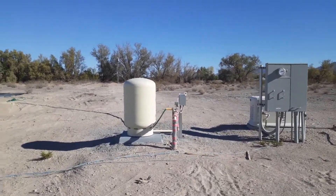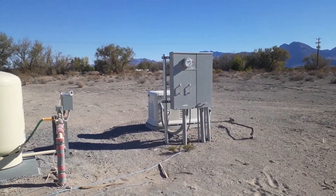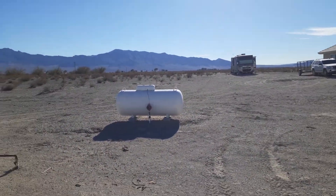There's the well head. There's the electric panel. There's the Generac generator behind that — a 24 kVA generator with a 250 gallon tank over there.